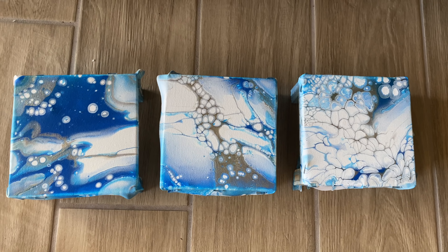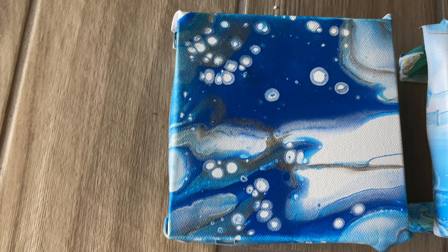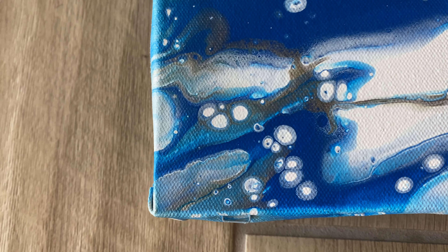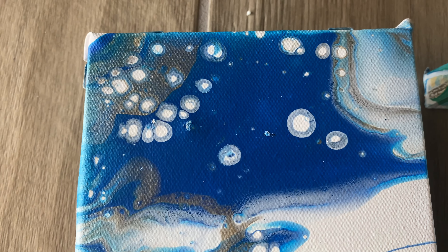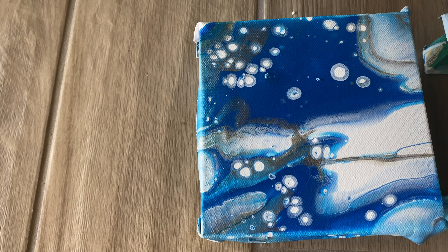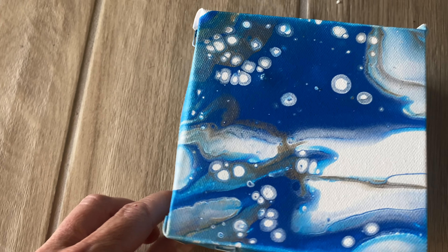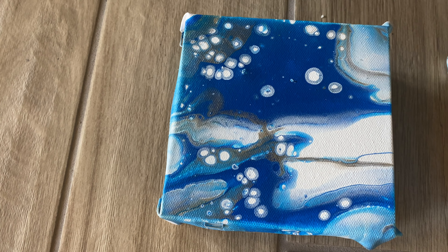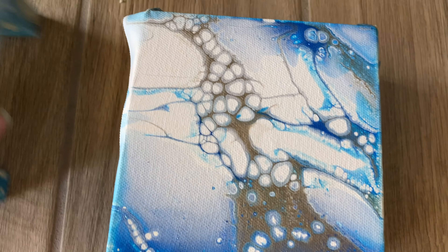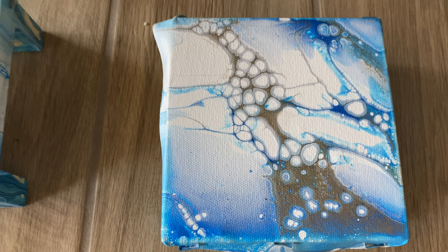Hey guys, let's talk about dry results on this one. Let's go to the straight Creative Inspirations and Floetrol first. While it did produce pearl cells as expected, it's a lot better than what I got the first time I ever used the other recipe. And this is just a no-brainer — just straight paint and Floetrol. Then this one was the paint, Floetrol, and GAC mixture.